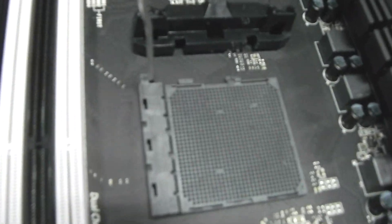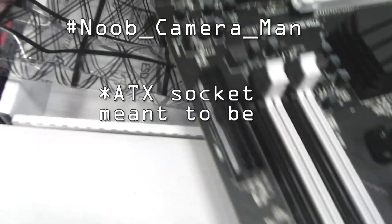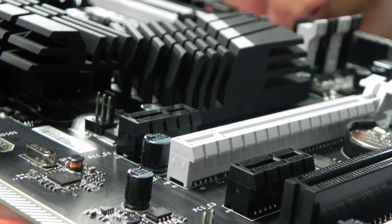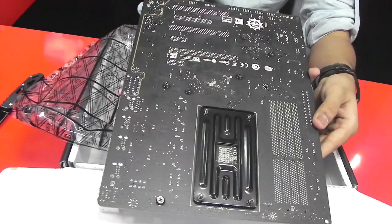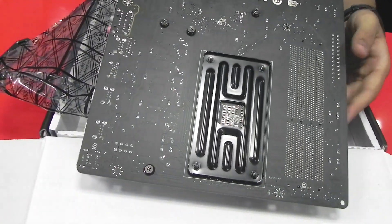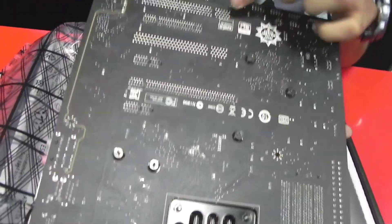This is the standard motherboard power connector. This is the battery for the BIOS. MSI branding all over the place. Maybe some people might be interested in seeing the back of this motherboard. It is a military class motherboard. You can see SLI support and CrossFire support.